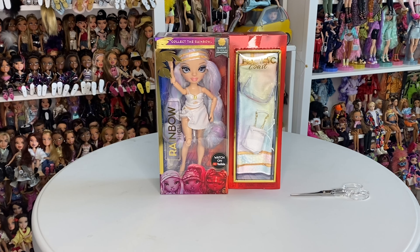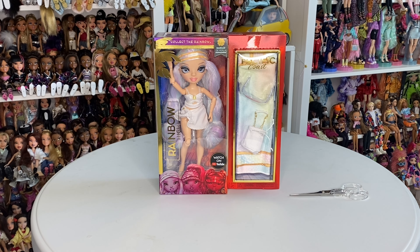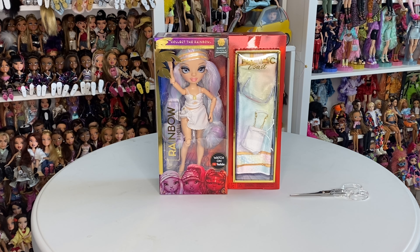Hey boos, welcome back to another video! Today I have Miss Margo de Perla from the Rainbow High Pacific Coastline. I found her at my local Target for $31.99 before tax — there were three of her, so of course I had to pick the best one. I'm going to get her out of the box, give my first impressions, and then we're going to move on to restyling and redressing her.